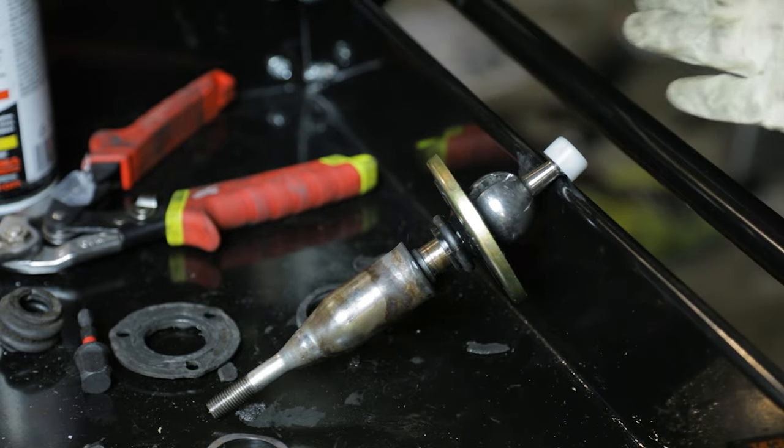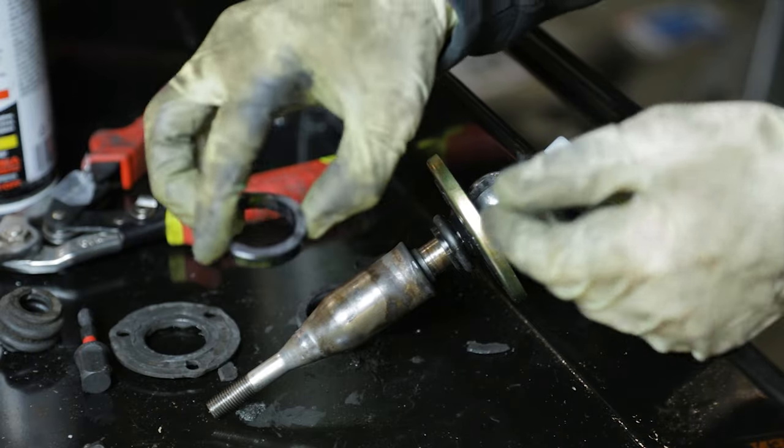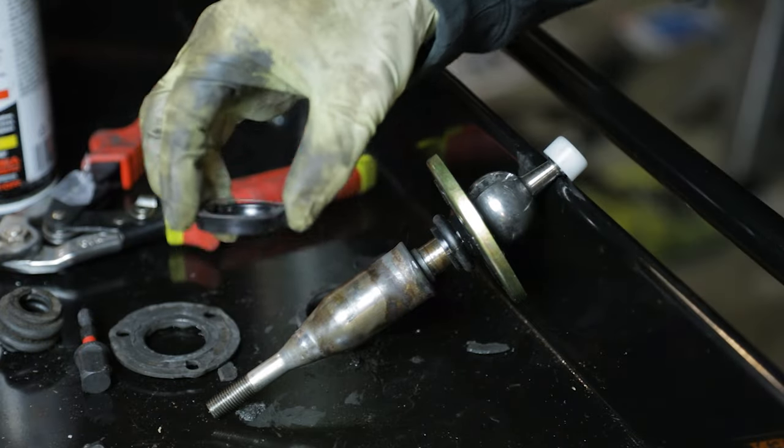At this point we're done with the shifter. We're going to move over to the transmission — there's just one more little washer and bushing that we've got to change out in the turret hole.